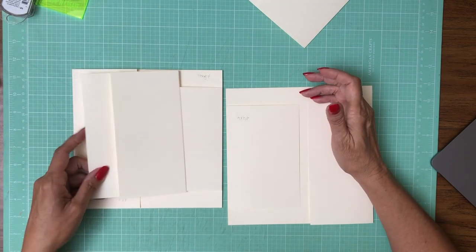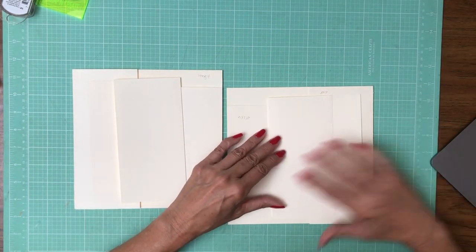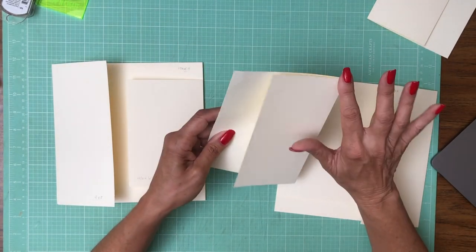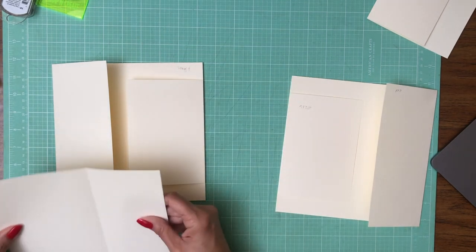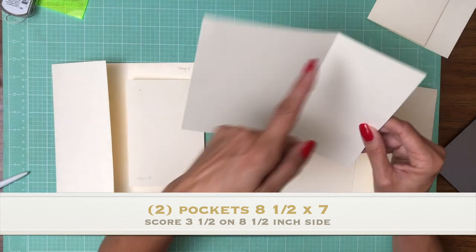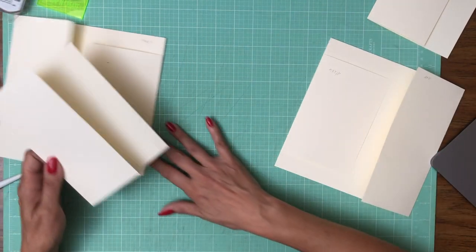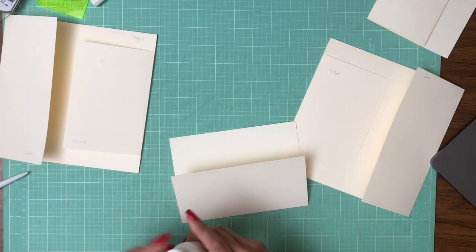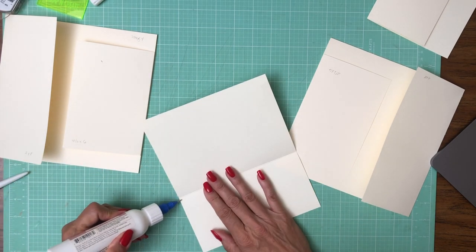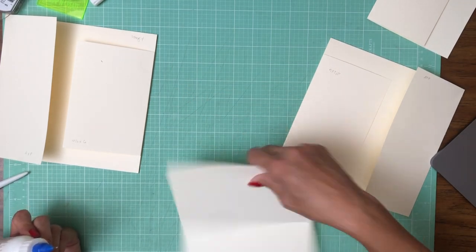Now I have a pocket that's going to go on top of this flap — one here and one here. I'm not building this like a typical pocket. What I've done is taken a piece, scored it, and I'm going to glue these two edges to create the pocket. You're going to need an eight and a half by seven piece, score at three and a half inches, and then you've got your pocket. I recommend glue over tape because whatever you insert into your pocket may get hung up on the tape.